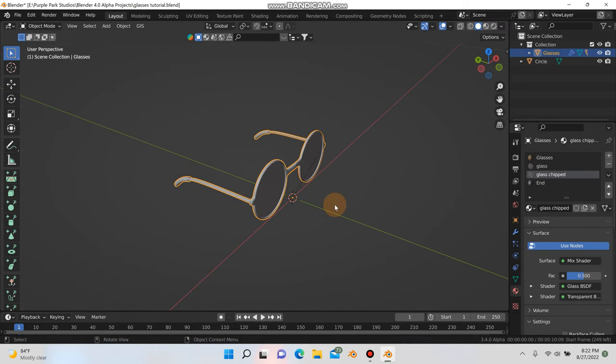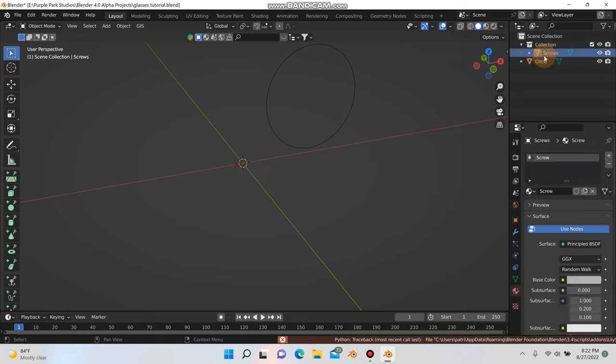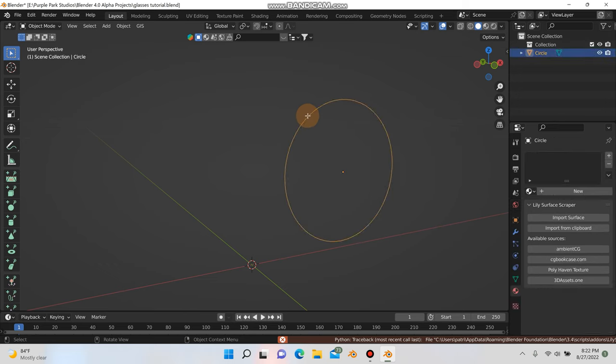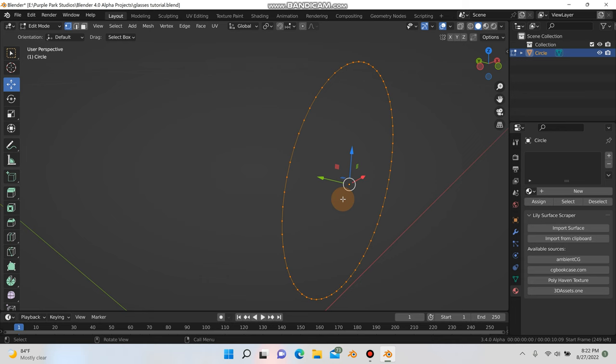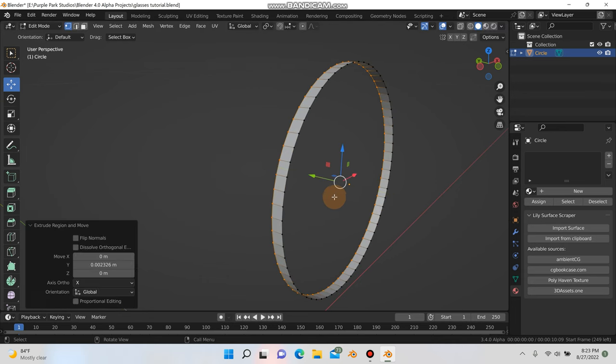I'm going to select my glasses and hit X to delete everything there, and also delete these screws. Now I'll hit Tab to go into edit mode and hit 1 for vertex mode. The first thing I'm going to do is hit E and Y and just extrude a little bit back on the Y axis.